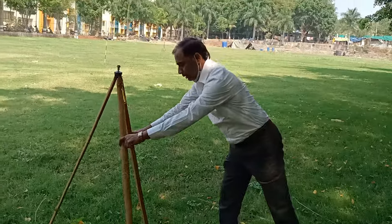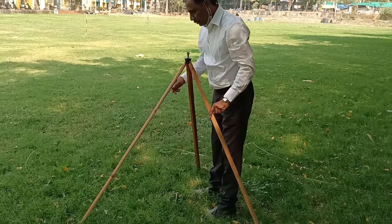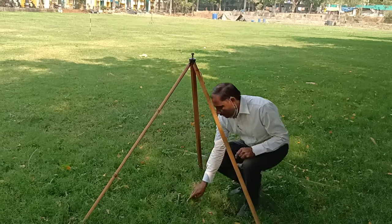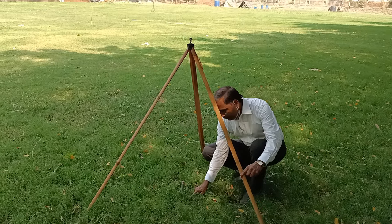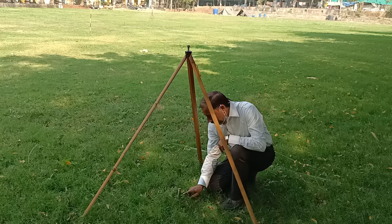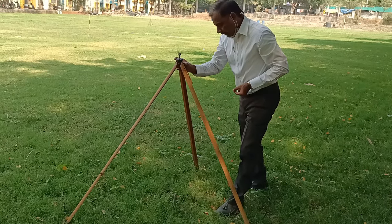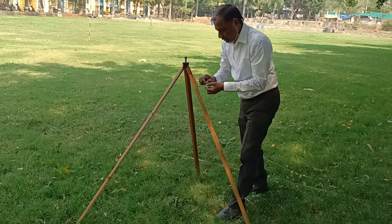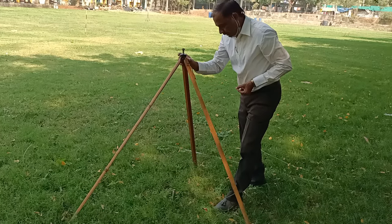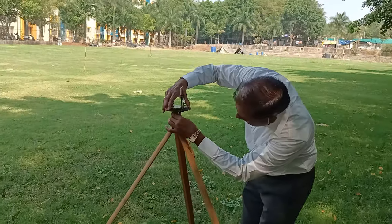The first step is the temporary adjustments: fixing the compass on the given station point. Here I am checking whether the centering is done or not. The legs are to be moved radially inward and outward. On the third try, the stone piece is exactly falling on the peg — that is centering. Once centering is over, you have to fix the compass.